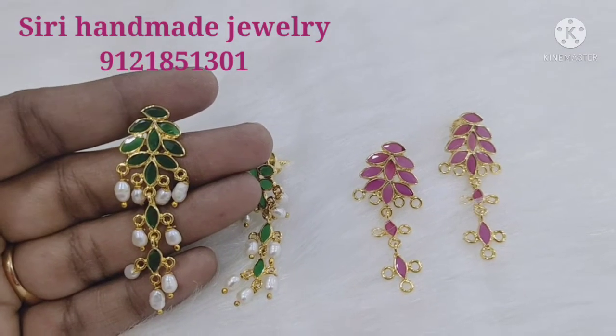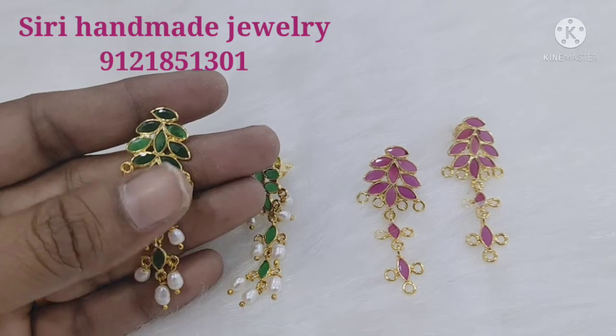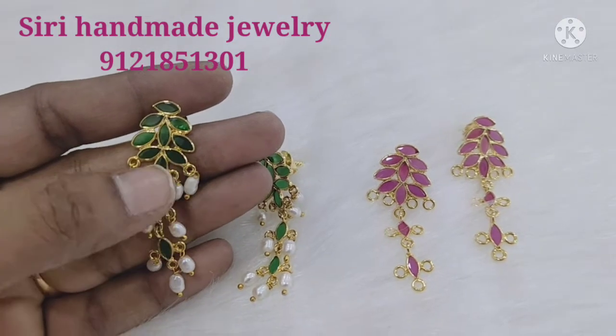Hi Friends! Welcome to Siri Handmade Jewelry! This is a beautiful earring. It is a gold replica design.